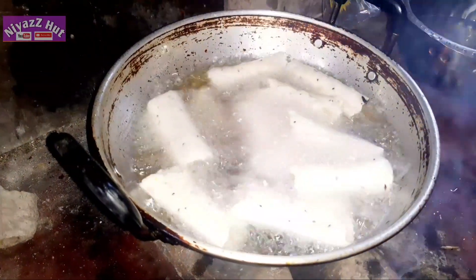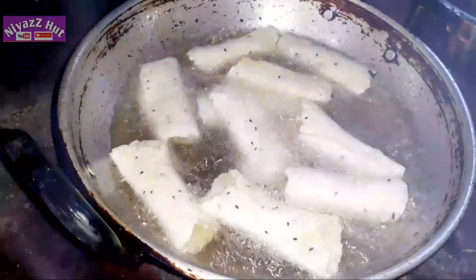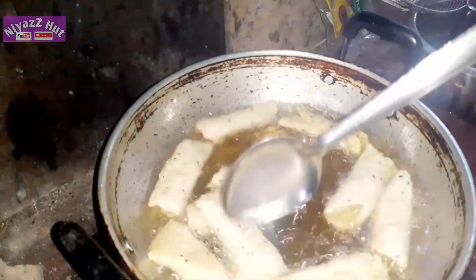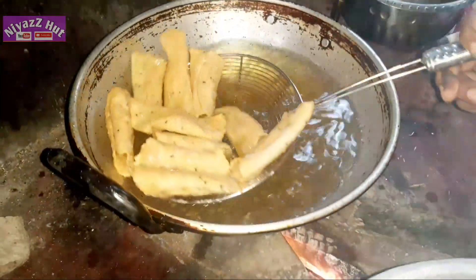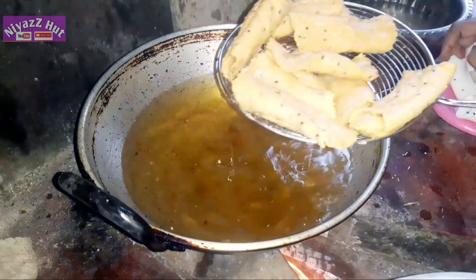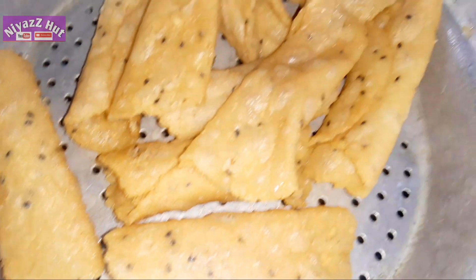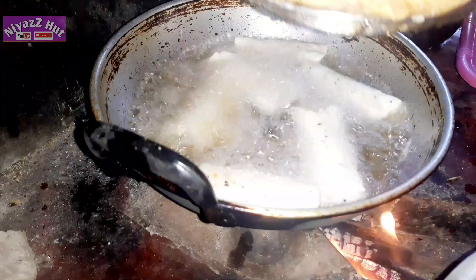Let's cook the meat in the oven. Now let's cook the recipe. I have to cook the flavor and the flavor will be good.